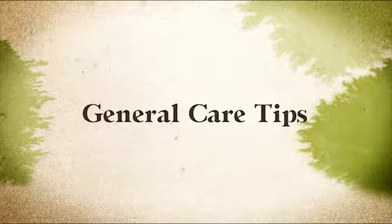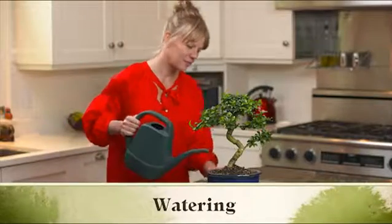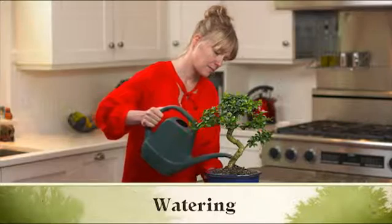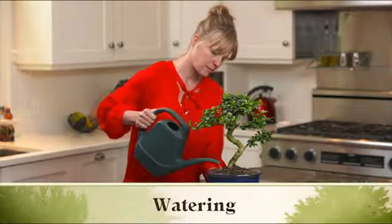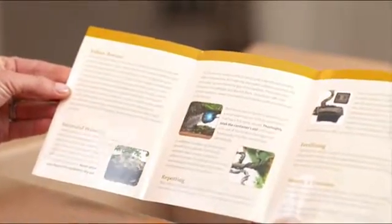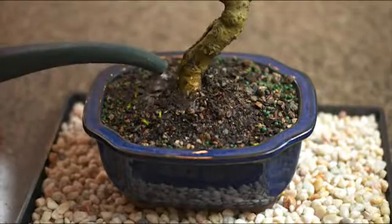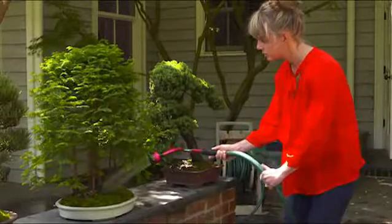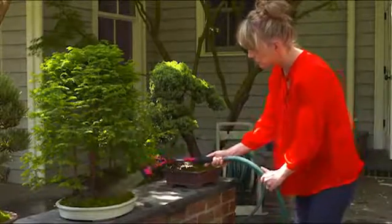Here are some general care tips for indoor and outdoor bonsai. Watering is the most critical component of bonsai care. It's important to never allow your bonsai to dry out completely. Your care card will have watering suggestions for your variety of bonsai.